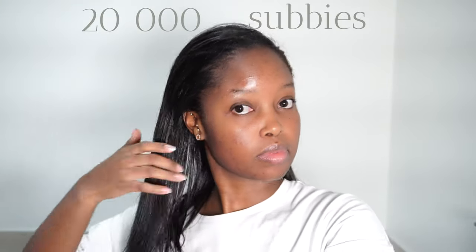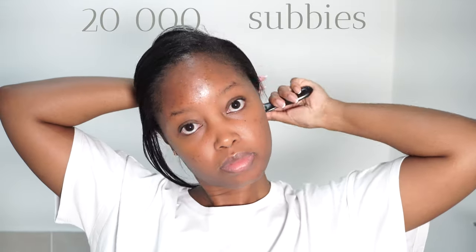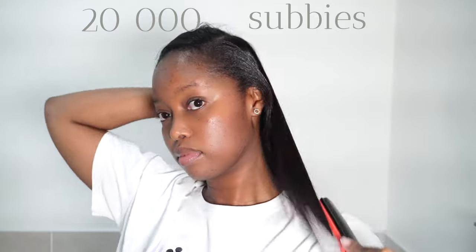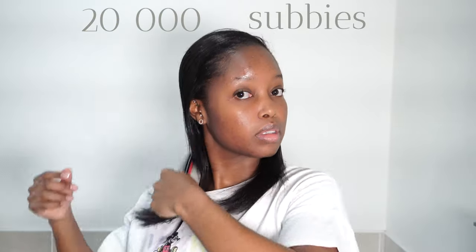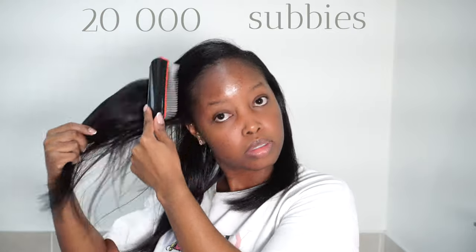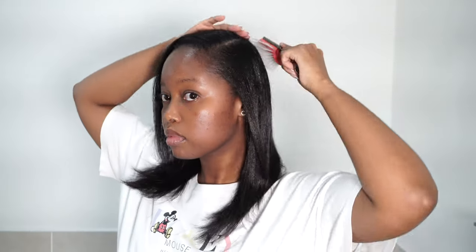Before we get into the video, something huge has happened on the channel — we finally crossed 20,000 subscribers, which I am so super happy about. I'm doing this voiceover just before bed so I'm in my zen state, but trust me I am so excited and I cannot wait to unlock even more value for you on the channel.